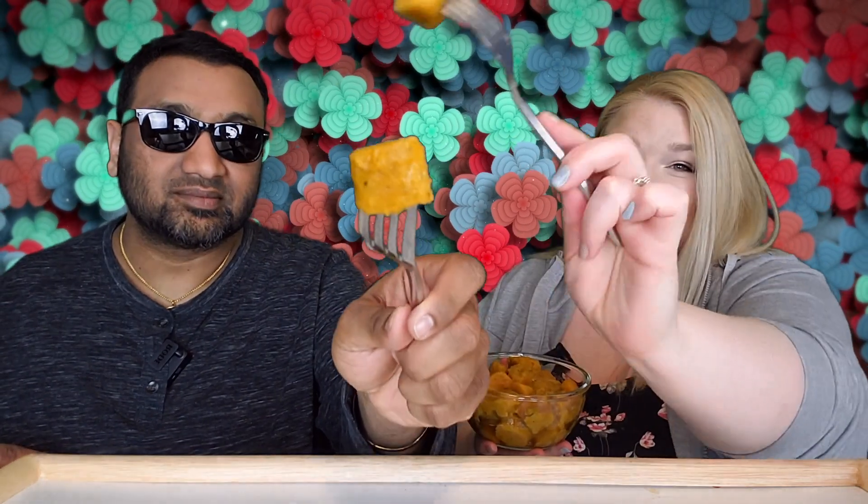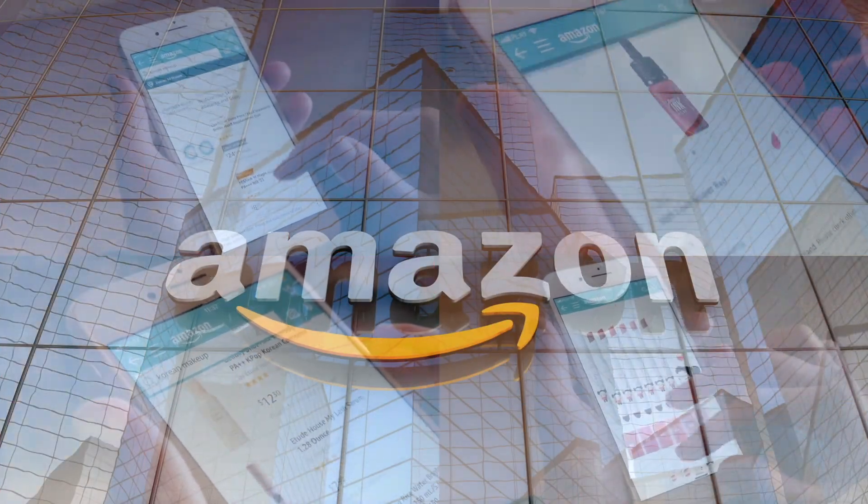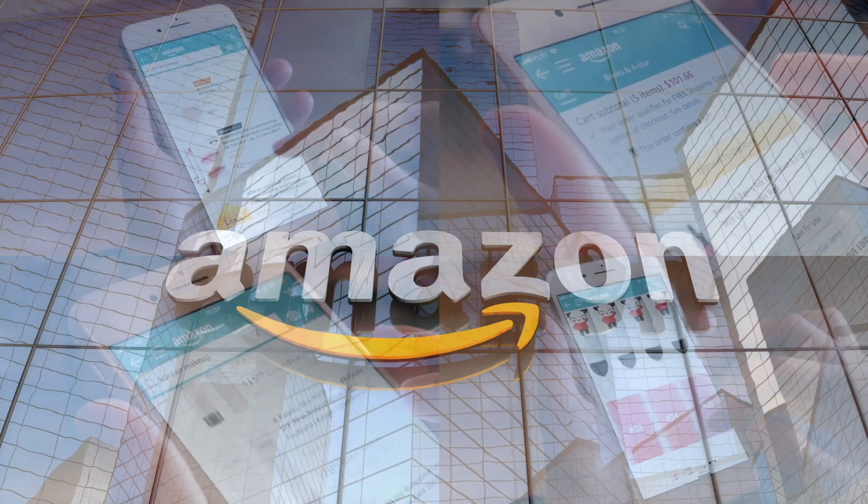If you're new to our channel, we review everyday grocery items so before you spend your hard-earned money, let us tell you if it's worth it. If you'd like to support this channel, the easiest way is using our Amazon links the next time you shop there. All right, we're ready to try it.